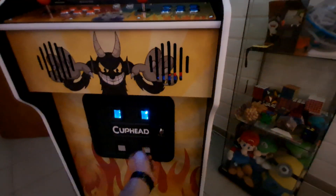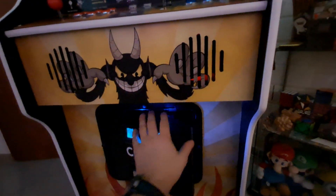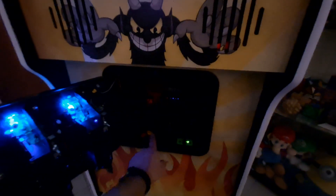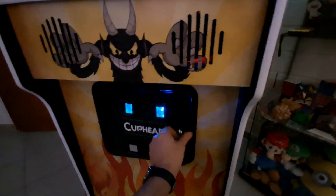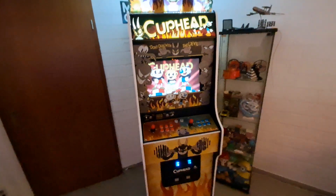It's kind of hard to see in here, but this thing is running on a MacBook Pro. It boots right into the game when you turn the machine on. This button turns the machine on, the other turns the coin door and marquee lights on and off, and this button will suspend the machine into sleep mode. It's actually a dual boot system — I have Retropie installed as well.